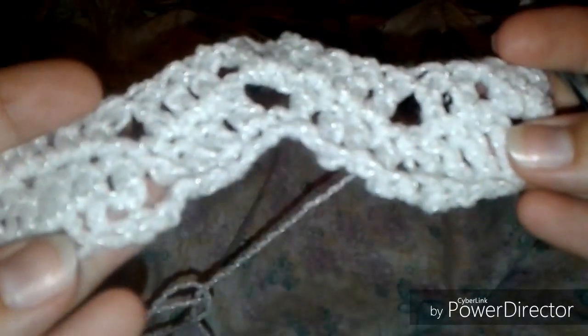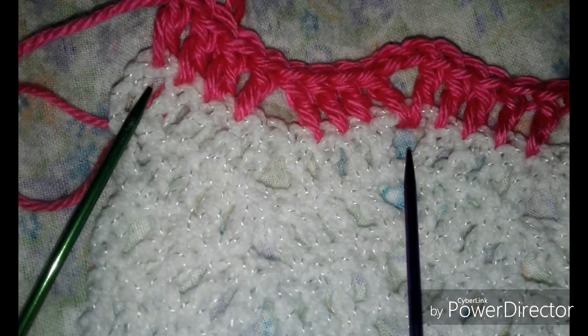Now I'm going to show you in contrast thread what that looks like. On the right is a purple needle pointing to working into the chain space, and on the left is a green needle pointing to working into the top of the chain stitch, so you can see the difference.